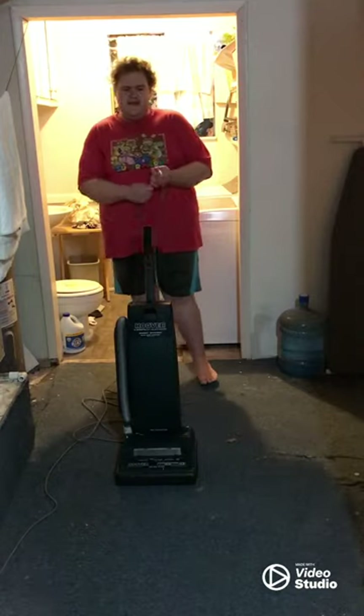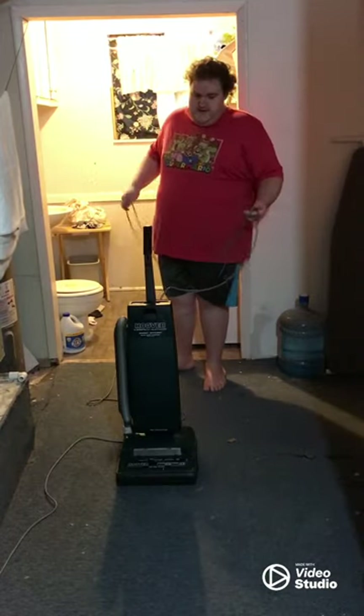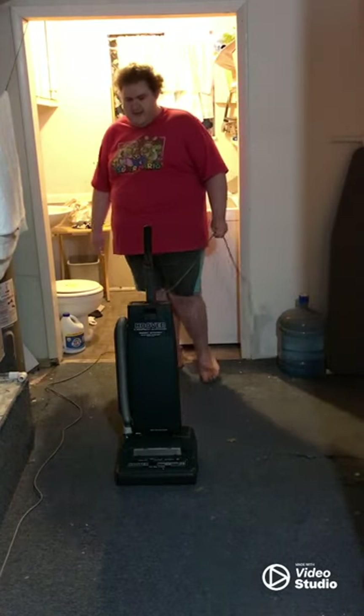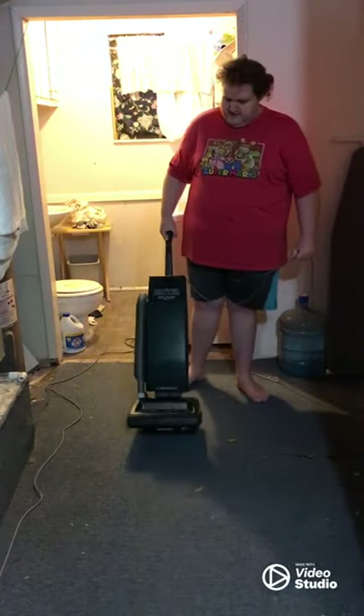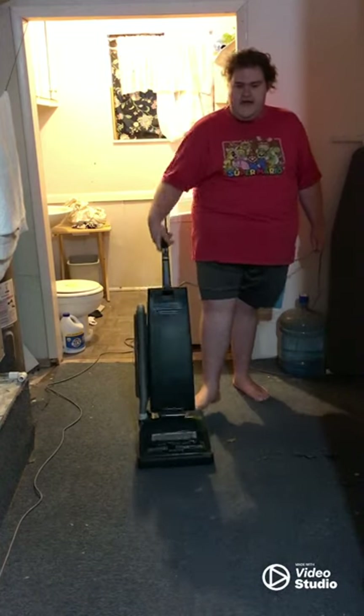Warning guys — turn down your volumes, this machine might be loud. I did test it out a couple of days ago, and a lot of things might kind of frustrate you. Alright, three, two, one, action!